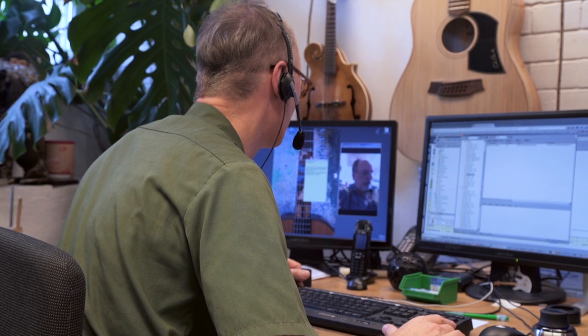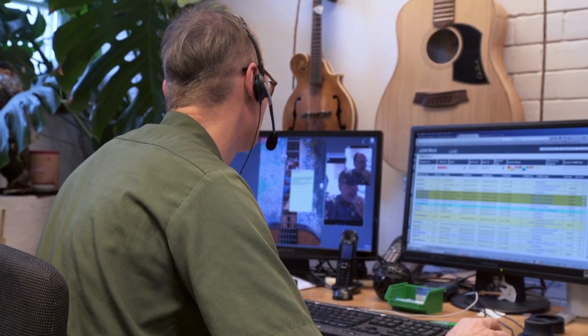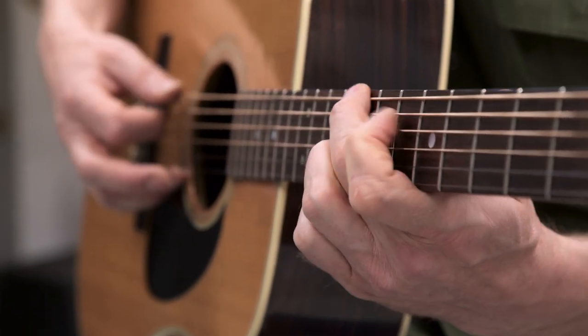Of course, don't hesitate to contact us about any aspect of the Plec system. We pride ourselves on our customer service and our close contact with our customers. We look forward to hearing from you.